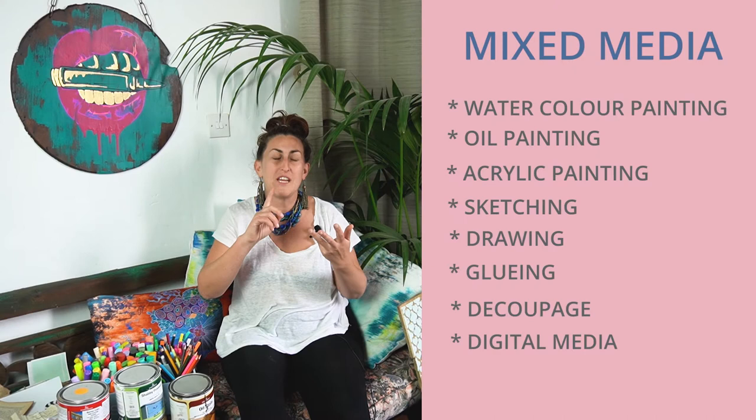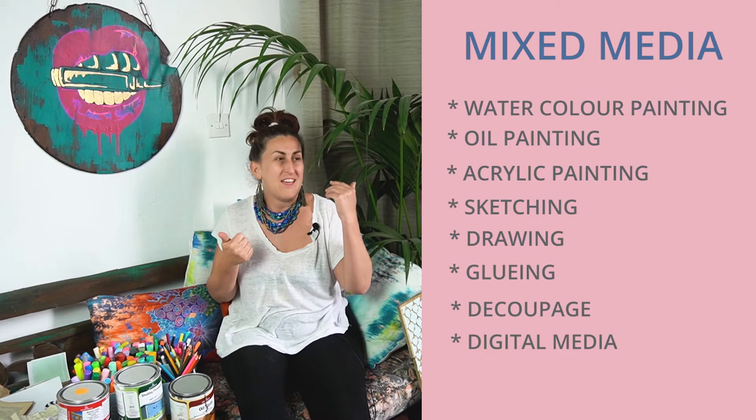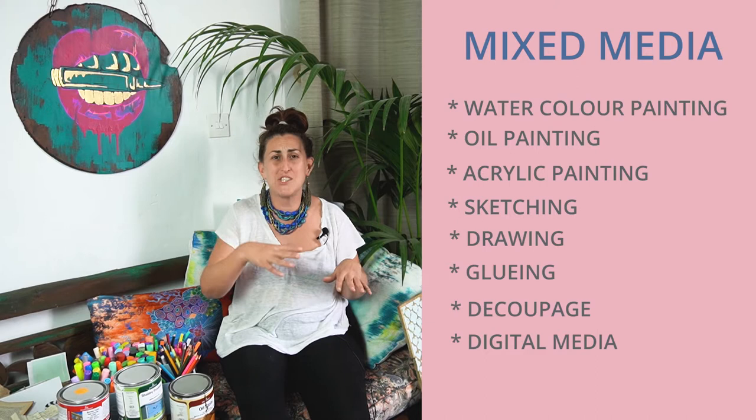Many people don't know what mixed media is, and it's very, very simple. Mixed media is taking different mediums — whether it is watercolor painting, oil painting, acrylic painting, sketching, drawing, gluing, decoupaging — anything goes here. You can bring in digital media, you can bring in whatever you want. It is a case of bringing a multitude of mediums, making it mixed media art.